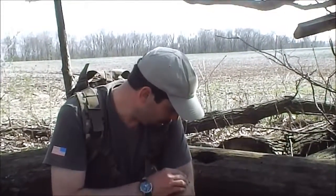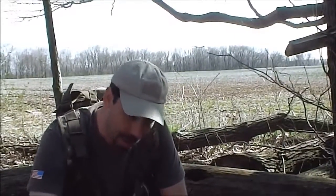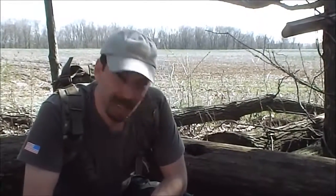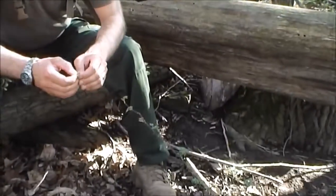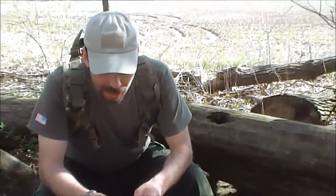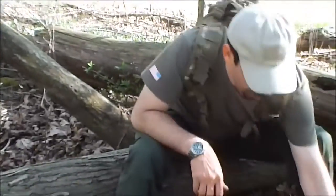The Universal Field Edibility Test is a long, involved process — it takes about 24 hours total. In a survival situation that may be a lot. It starts by not eating or drinking anything for 8 hours. Then you take whatever plant you have and separate it into its basic parts — separate the leaves from the stem, and any flower and so on. You're going to start with one piece of the plant. Take it and rub it on your skin. Wait 15 minutes and see if there's a burning or stinging reaction.